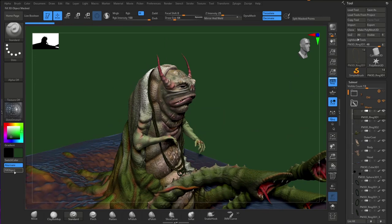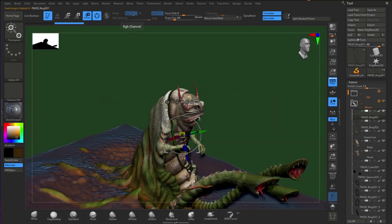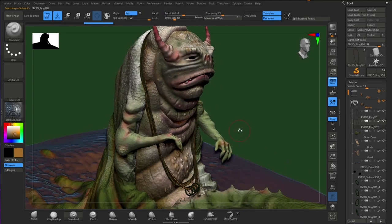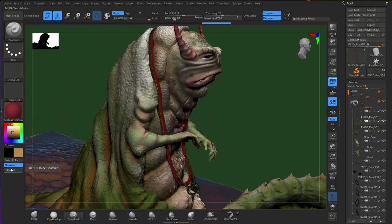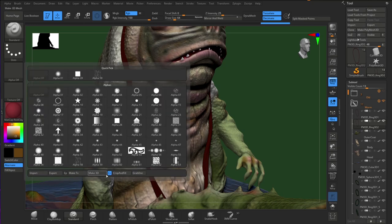Yeah, I was pretty happy once I got to the end. I think I lightened up the face a little bit before I finished. Added some texture to the sort of necklace parts of the mesh.